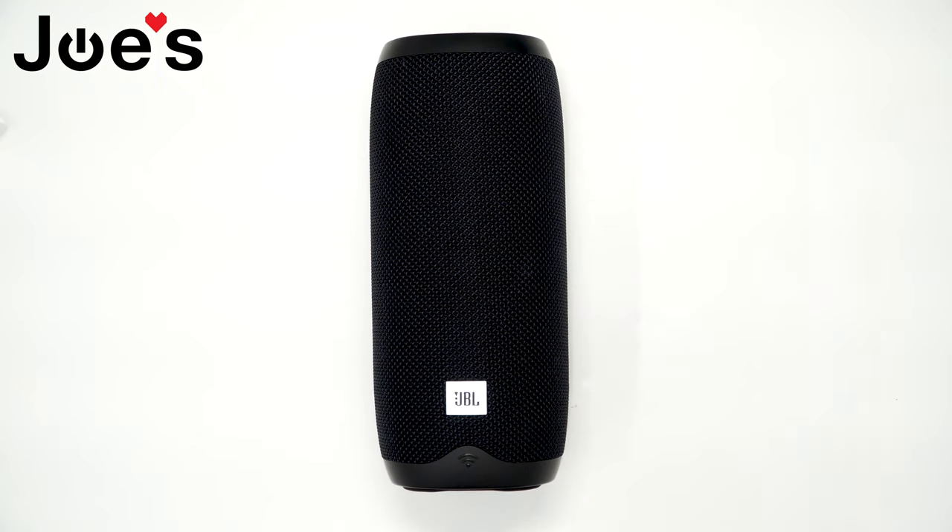Hey guys, this is Will with Joe's Gaming and Electronics here with a JBL Link 20 speaker driver repair video. I'll be showing you how to replace the speaker driver if you have a blown or damaged speaker driver. We can provide you this part on our website — the link should be listed below — and let's get into it.